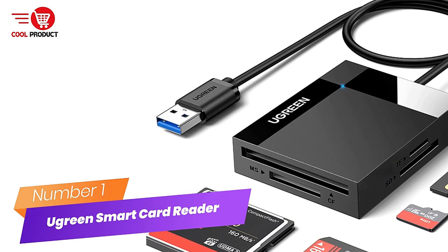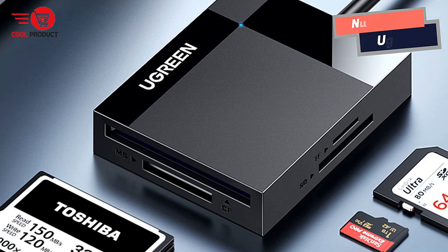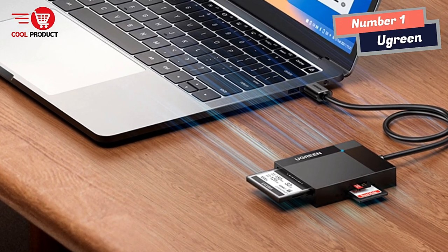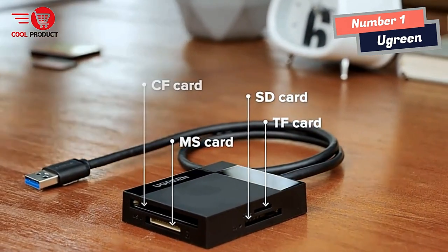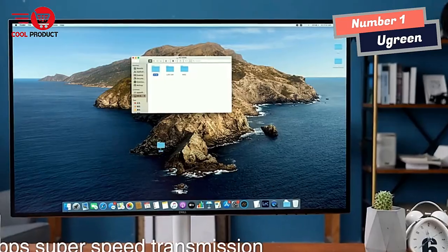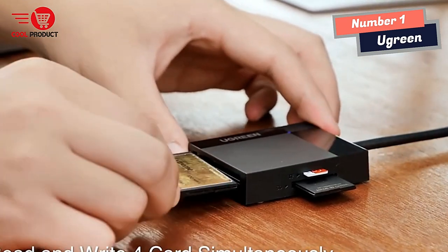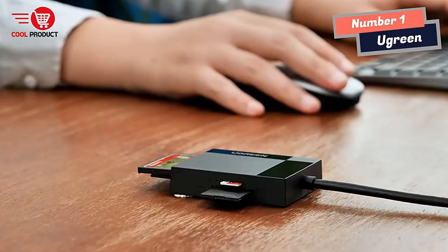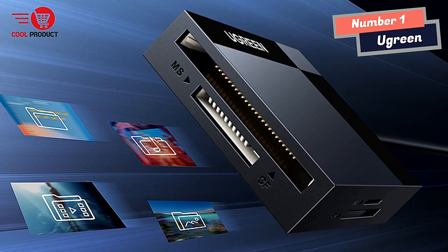Number 1: A Green Smart Card Reader. I recently purchased the A Green Smart Card Reader, and it's a fantastic 4-in-1 USB 3.0 card reader that delivers excellent performance and convenience. One standout feature is its ability to support 4 different memory cards simultaneously, eliminating the hassle of plugging and unplugging multiple cards. It supports high-capacity cards up to 2TB, and with USB 3.0 technology, provides blazing-fast data transfer speed of up to 5Gbps — 10 times faster than USB 2.0.